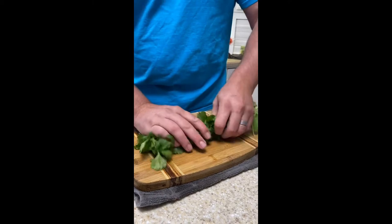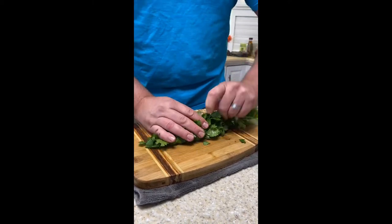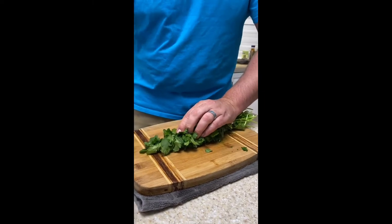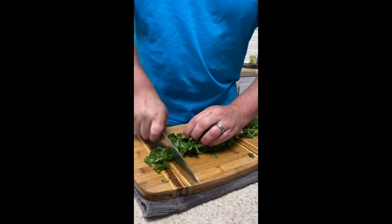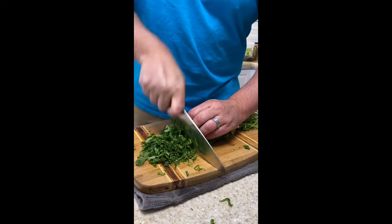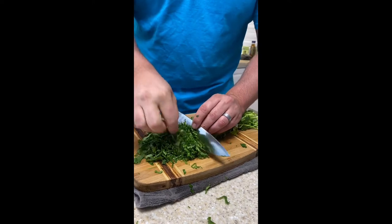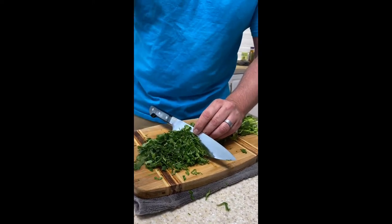Just roll up the cilantro super tight. Anytime you're cutting a leafy green herb or vegetables, the tighter you get the nicer you're going to be able to make your cuts. Make your chiffonade — that's your French word of the day: chiffonade means to cut fine strips of something leafy and green.